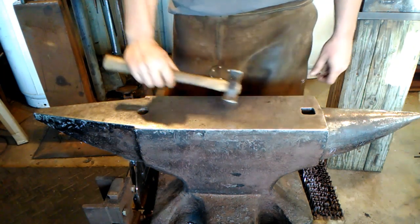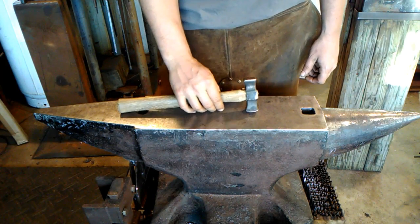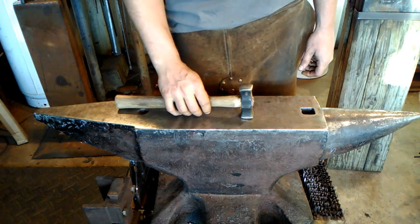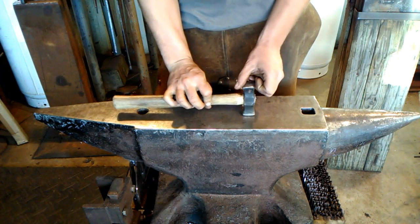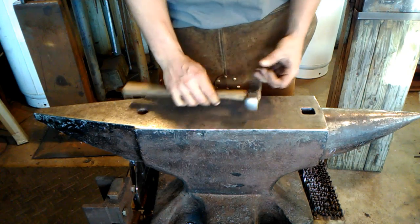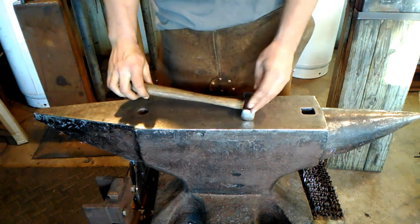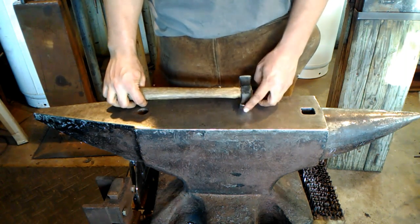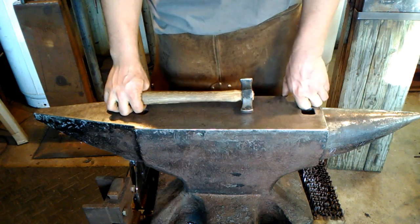And yet another hammer — this one I forged myself. It's a little rounding hammer, a little farrier's turning hammer. It's handy in certain applications where I need a different shaped radius to get into a specific spot on the steel to forge it correctly. It's a much smaller hammer, and I like using it for rivets and things of that nature. It just makes a nice hammer.